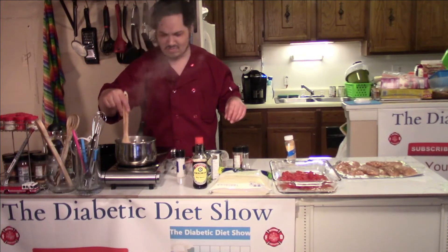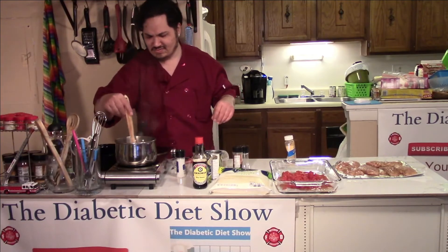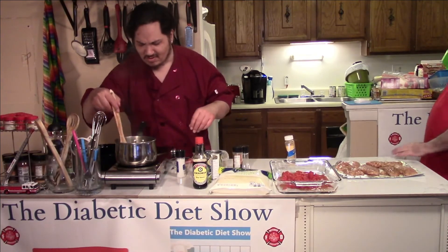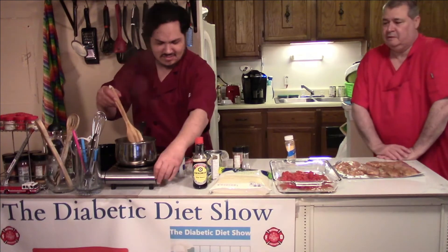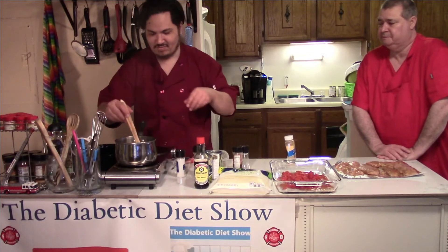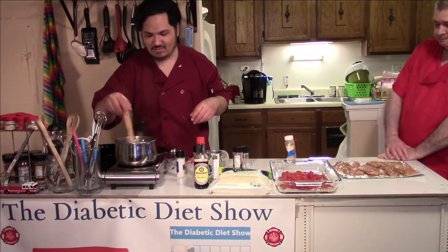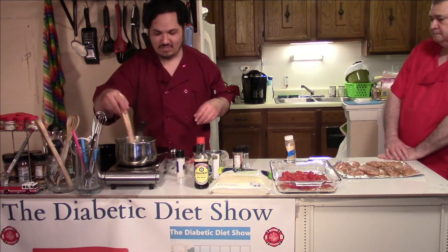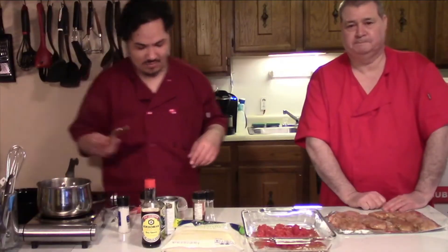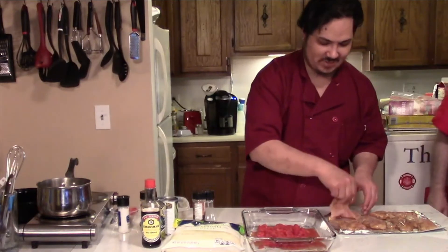The pan probably got too hot — I turned it on early, so the temperature should come down. If not, you can turn it off and let it cool down. It's quick and easy to melt butter. Next we're going to bring our chicken on top of the tomatoes.